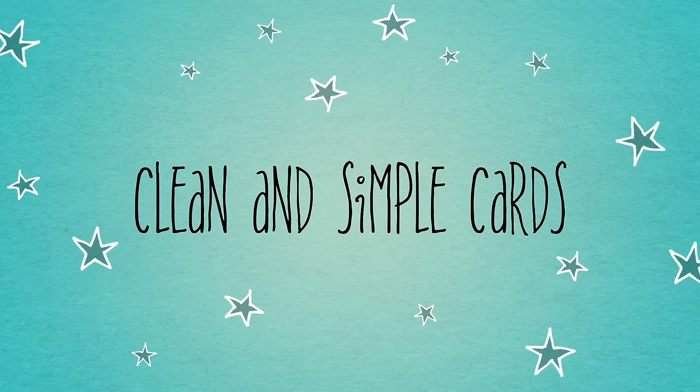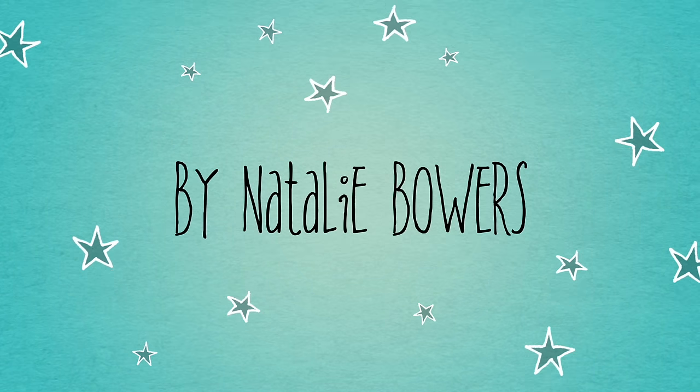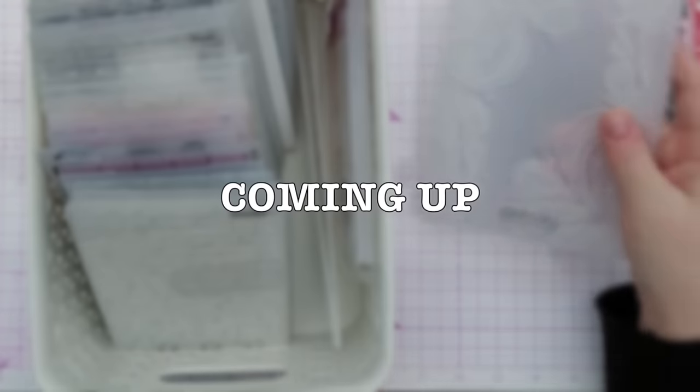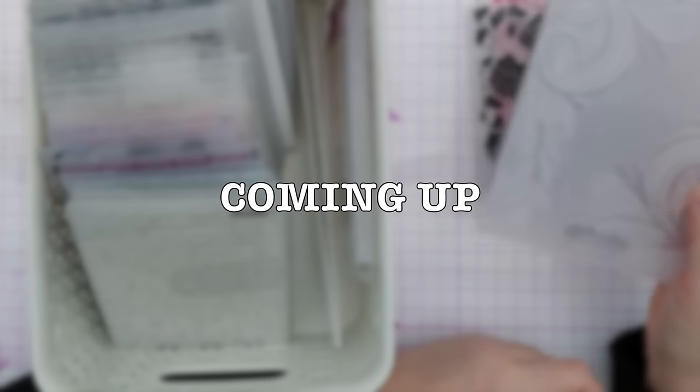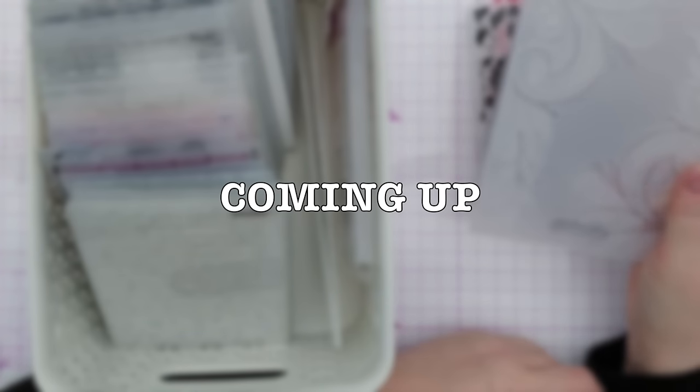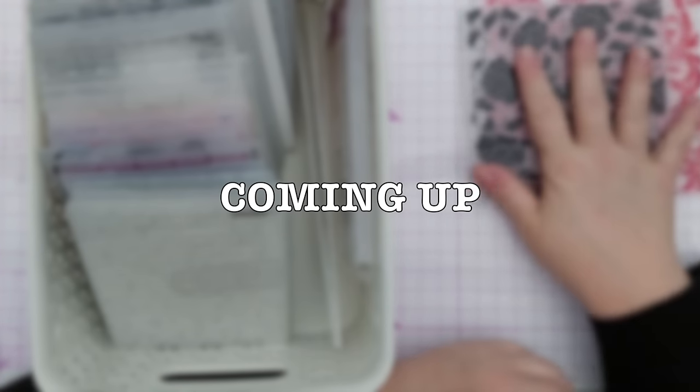Hello crafty friends, welcome to the first in a little series on using embossing folders in our clean and simple cards. Do stick around to the end of the video because I'll be showing you my collection of embossing folders and how I store them.